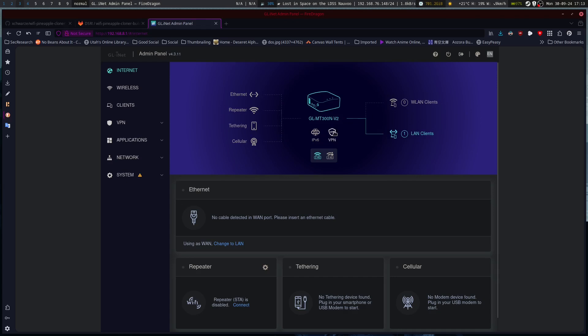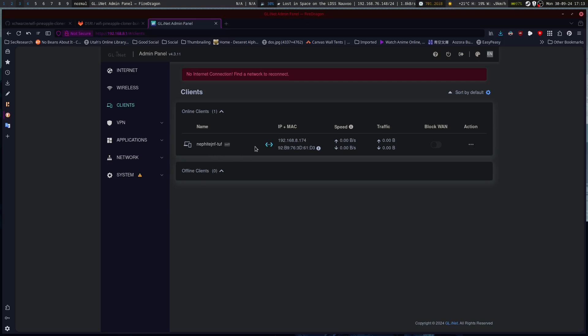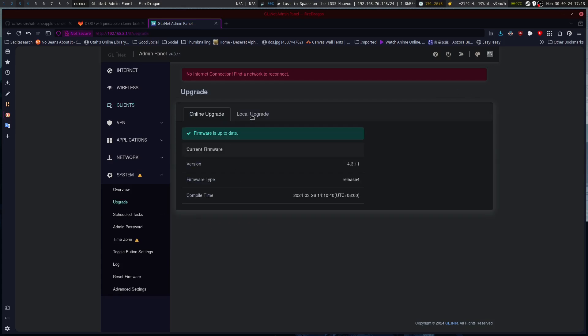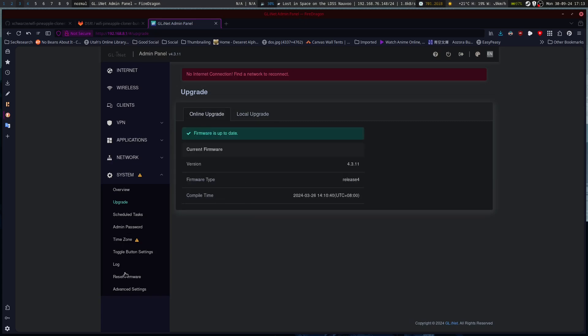We've got our VPN, our wireless — those are our wireless networks, here are our clients. Got mine connected to it. I've got multiple network interfaces. Network and system — go to upgrade for firmware, local upgrade. We may need to install OpenWRT.